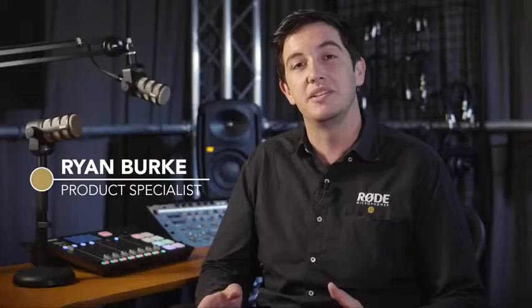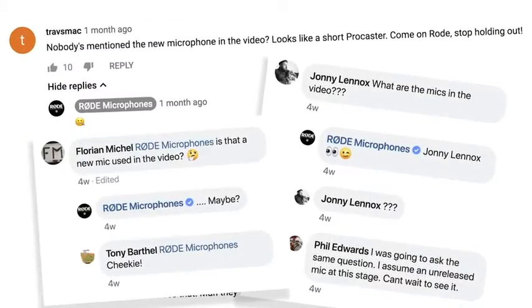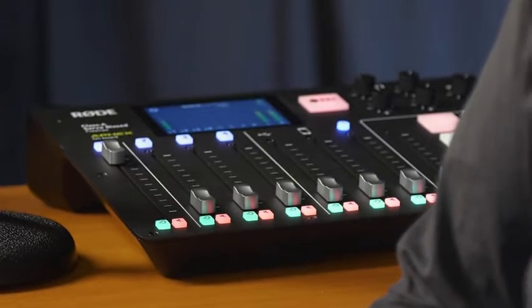Ryan here from Rode, and in this video I'll be talking about something that has been generating a lot of comments and interest online — something that you might have already seen if you've been following the release of the new Rodecaster Pro podcasting studio. It's time for us to talk about the Rode PodMic.